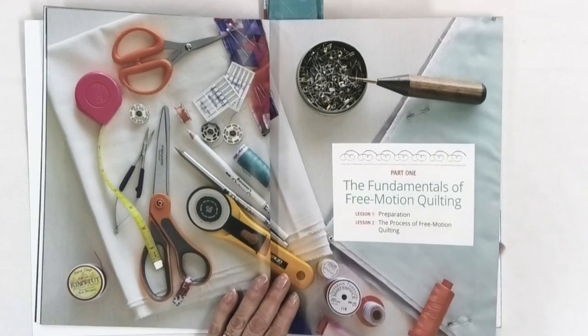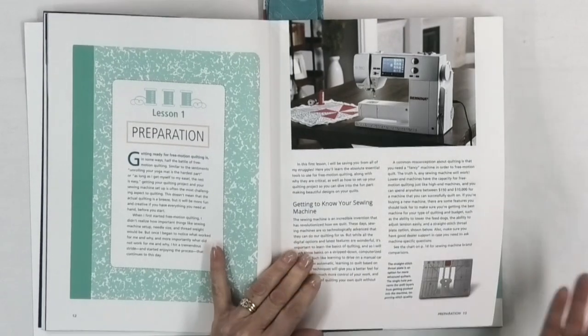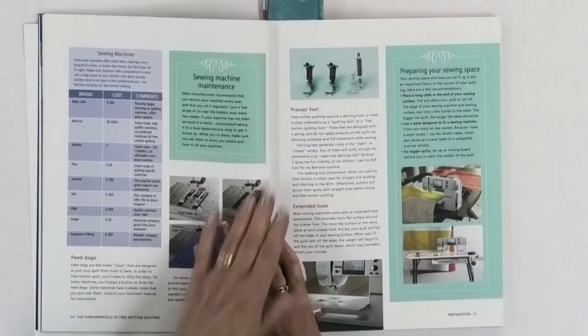She starts out by telling you how to get ready and how to free motion quilt, so that's always good — if you're a beginner this is crucial. If you already know how to do free motion quilting, you might still learn something you didn't know before. She talks about getting ready, which involves getting your sewing machine set up and the proper feet to use.